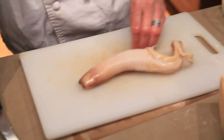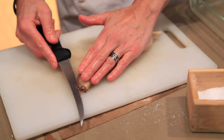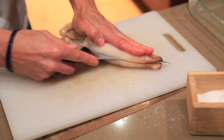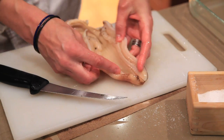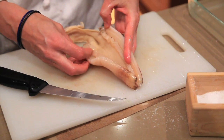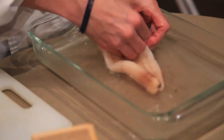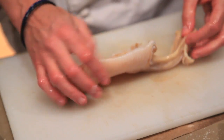Now you're going to cut open the siphon so that you can clean it. I start up here at one end — we're going to cut all the way through. You see the black stuff that's in there — we want to give that a little cleaning. Now you have a fully cleaned geoduck.